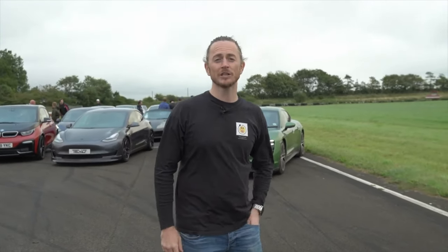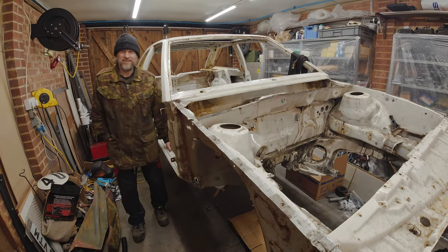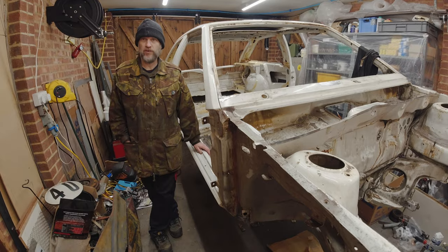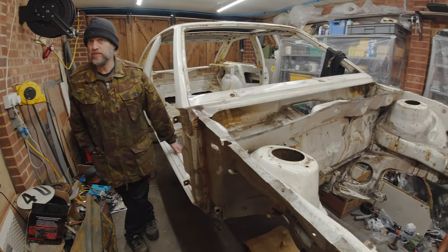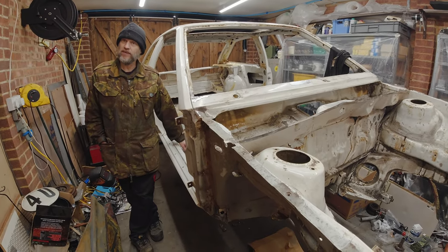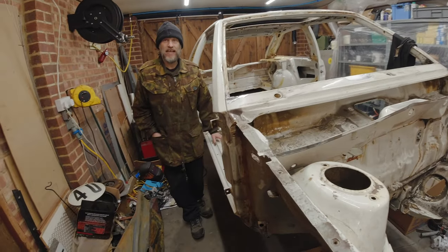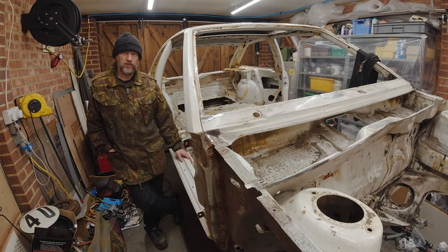Paul corrected the presenter: that Anglesey event wasn't the first EV track day. A Battery Vehicle Society member knew the owner of Anglesey race track, and on a particular occasion it was the Eisteddfod weekend — they weren't able to operate the circuit because of the noise. So the Battery Vehicle Society had free use of the circuit, though not a huge number of vehicles attended. The Scirocco was there.